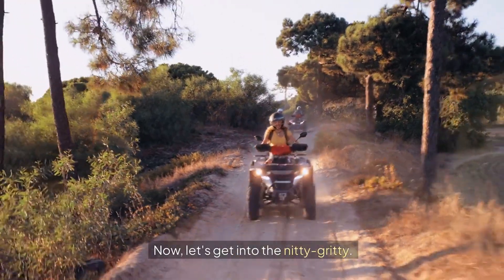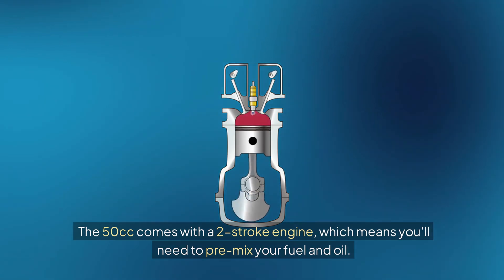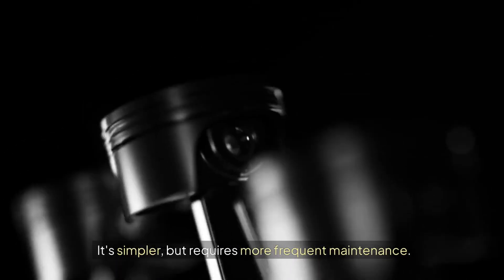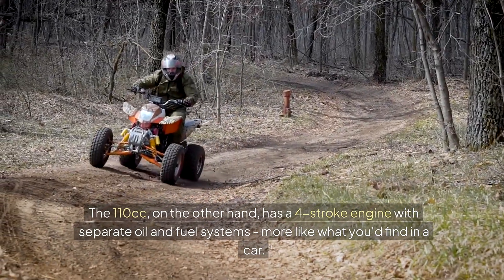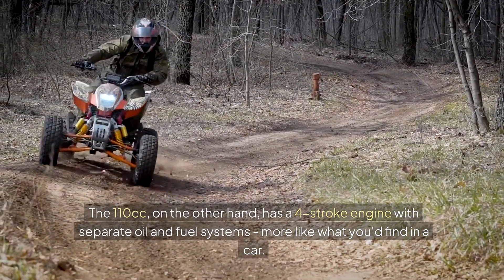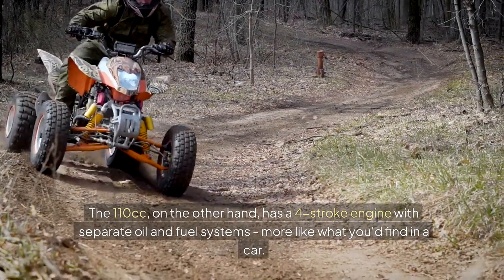Now let's get into the nitty-gritty. The 50cc comes with a two-stroke engine, which means you'll need to pre-mix your fuel and oil. It's simpler, but requires more frequent maintenance. The 110cc, on the other hand, has a four-stroke engine with separate oil and fuel systems, more like what you'd find in a car.